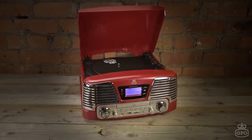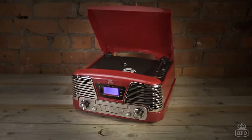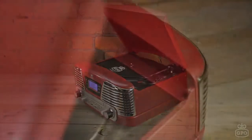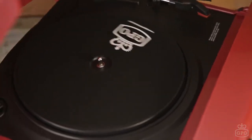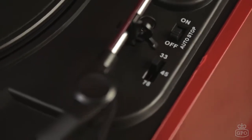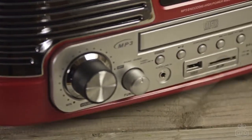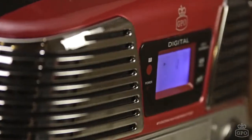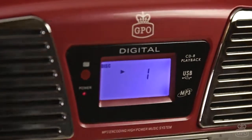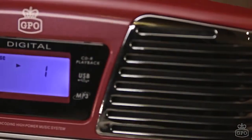The GPO Memphis record player is big on both style and features. Ensure the authentic crackle of vinyl lasts forever with the ability to play all record speeds — 33, 45, and even 78 — and record your LPs to USB or SD card. Listen to FM radio and CDs through the two 1.5 watt RMS speakers.